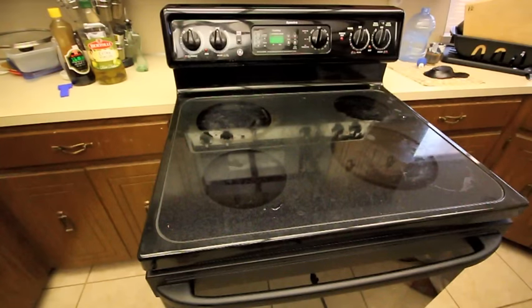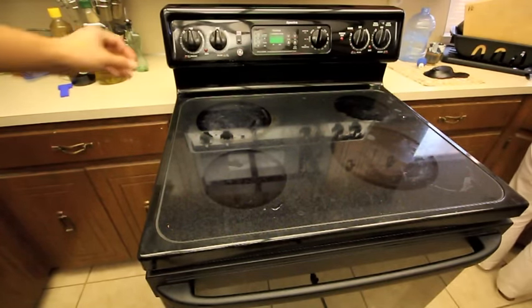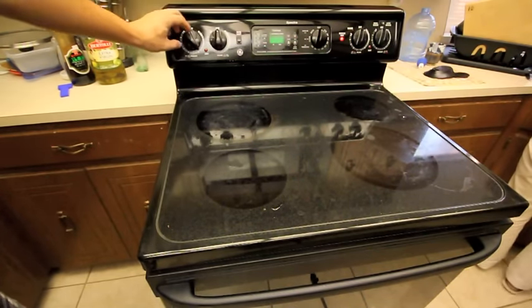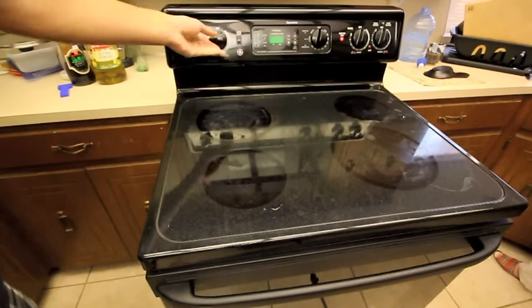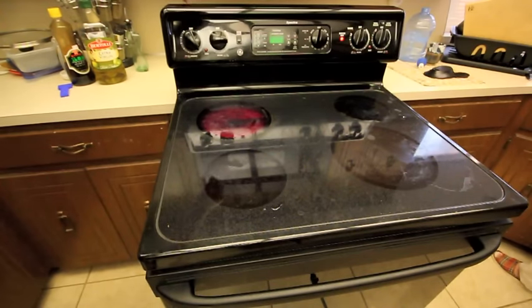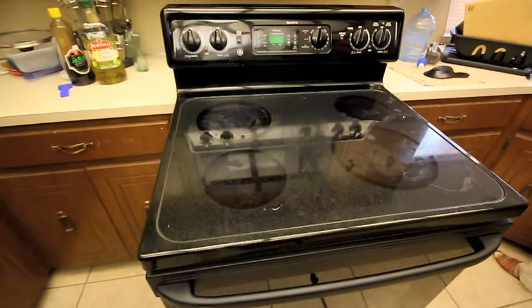My electric GE oven went out. The electric heat element up here went out. As you can see, if I turn it on, this won't come on, but the rear one works. You can see that's bright red, but the one up front won't turn on. So I'm going to replace it and I'll show you how.